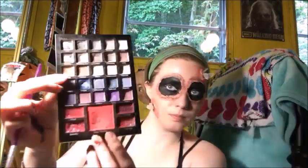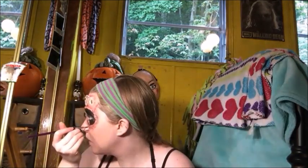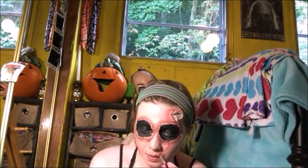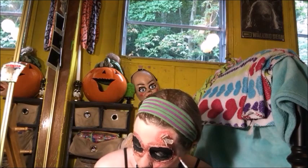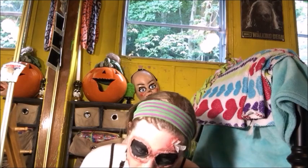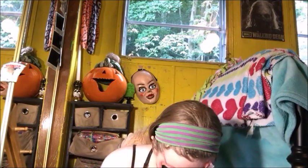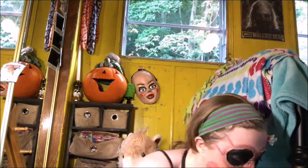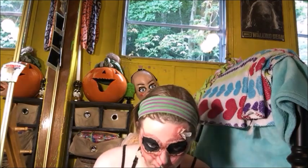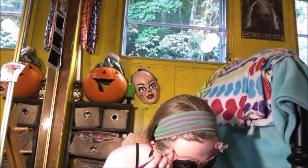So then I took that blush again and a thinned-out paintbrush and I'm just adding this around the eyes to create a scratched effect — a simple way to create a scratched effect. Then I took a little bit of black eyeshadow and filled in the center of those scratches to make them appear a little bit deeper.